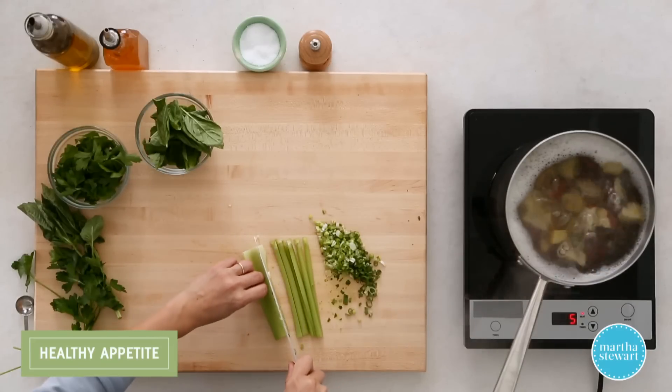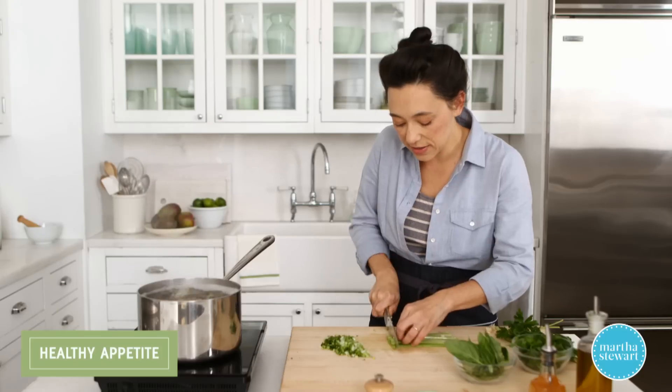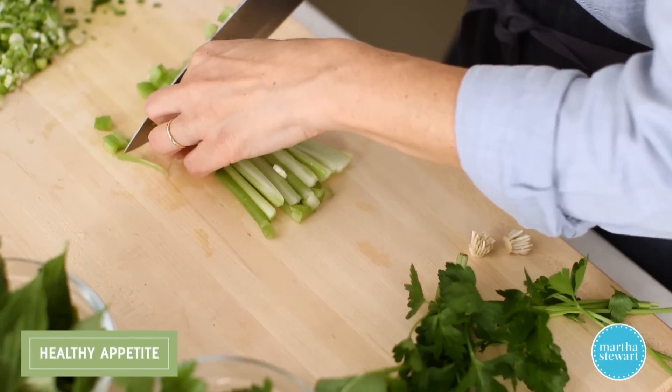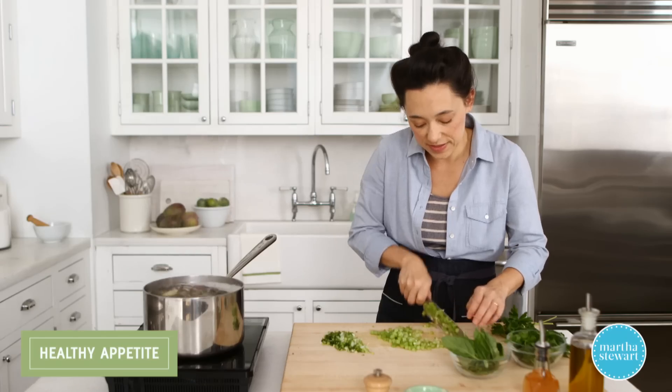This way, every biteful gets a little bit of celery. Slice the celery lengthwise thinly, and then turn it around for the cross slice. This is gonna give us nice, even quarter-inch dice. Make sure everything is nice and chopped.